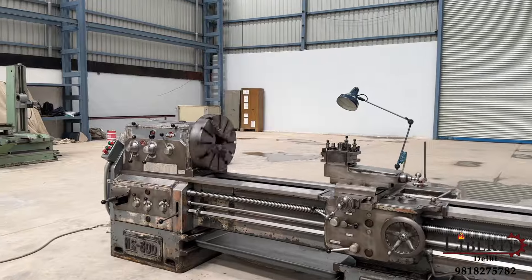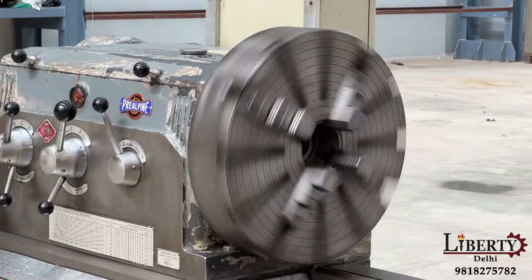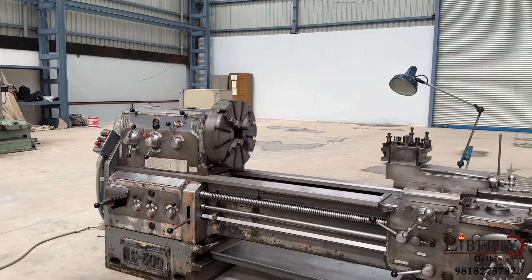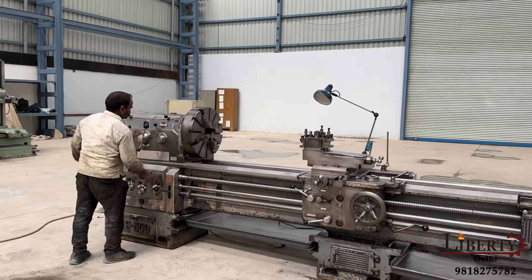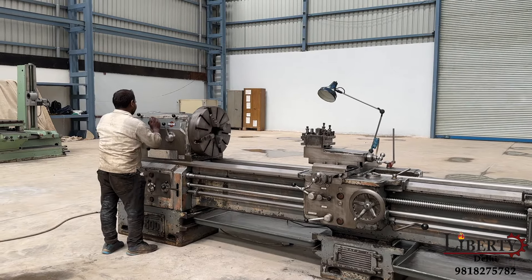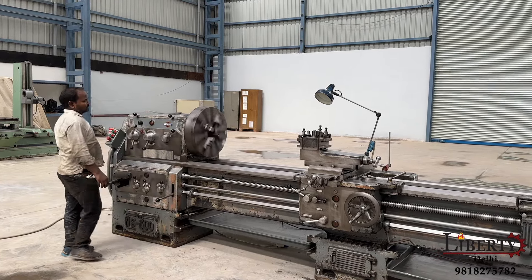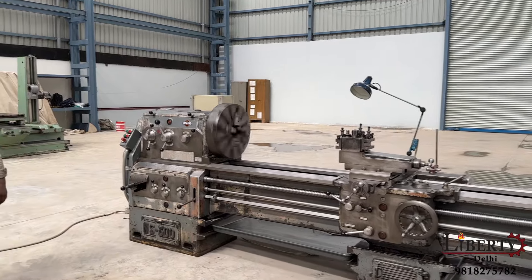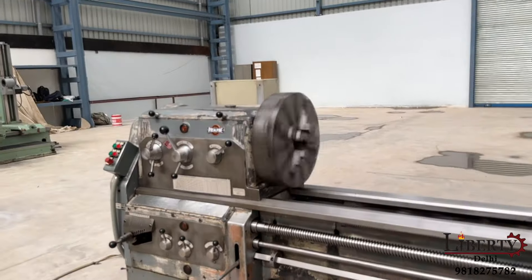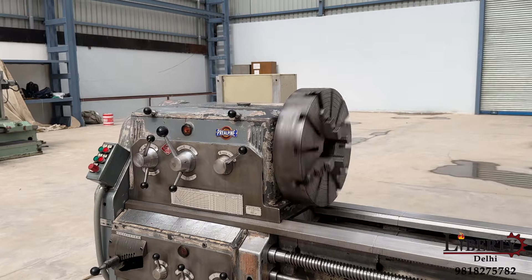Current spindle speed is 107 RPM - 107 rotations per minute. Now increasing to 270 RPM - 270 rotations per minute. There is no noise at all in the spindle or in the gearbox.